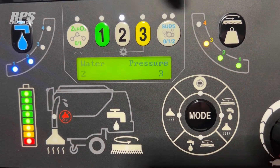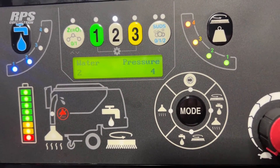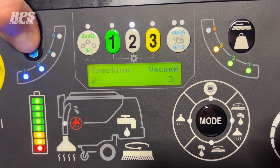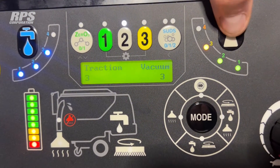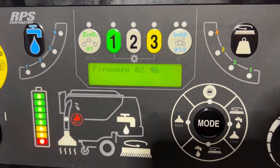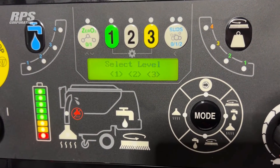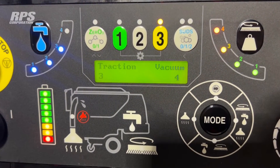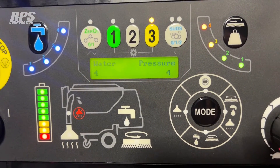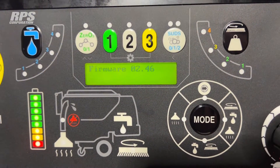We can go into setup again and look at number two. Number two is set up for water flow two and down pressure three — maybe we want the down pressure to be four. We can scroll down to look at drive and vacuum, and we might want the drive set higher and the vacuum maxed out for the number two environment. After saving that, we back out and look at number three. Number three is set up for three and four from the factory — water at four and pressure at four. If we're happy with that, we go ahead and exit out.